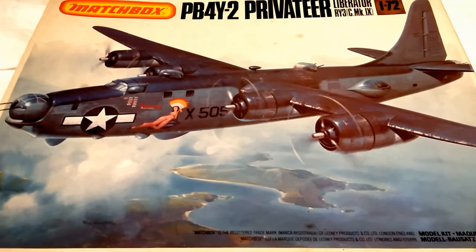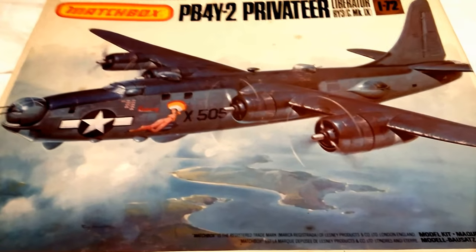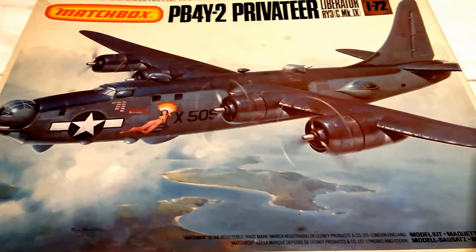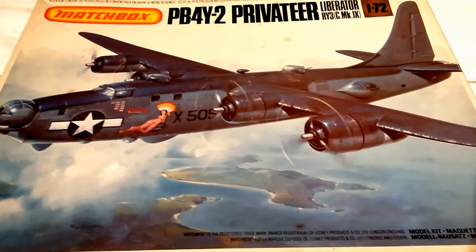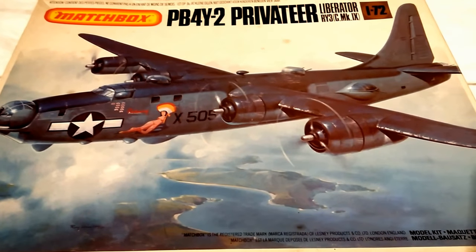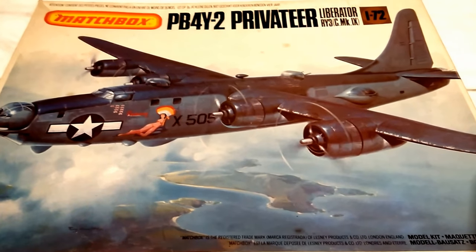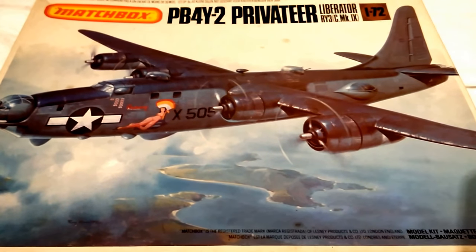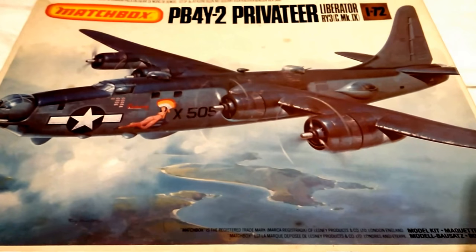Hi guys, today we're looking at the Matchbox PB4Y2 Privateer. This particular one is a derivative of the Liberator Bomber. It's an old kit from the 70s or 80s. It's been recently re-boxed by Revell and is readily available, but so too is the Matchbox version from various formats like eBay and so on. This is 1/72 as opposed to the Matchbox vehicles which are 1/76.